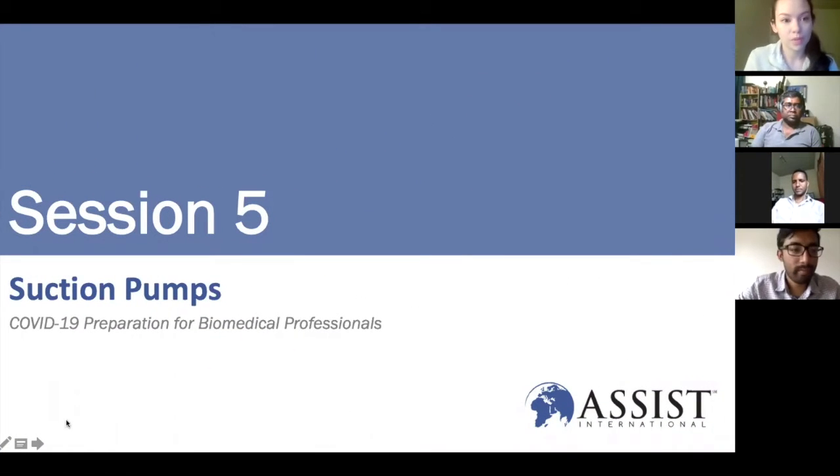Today we're going to talk about suction pumps. This is the fifth session in our COVID-19 preparation series for biomedical professionals.